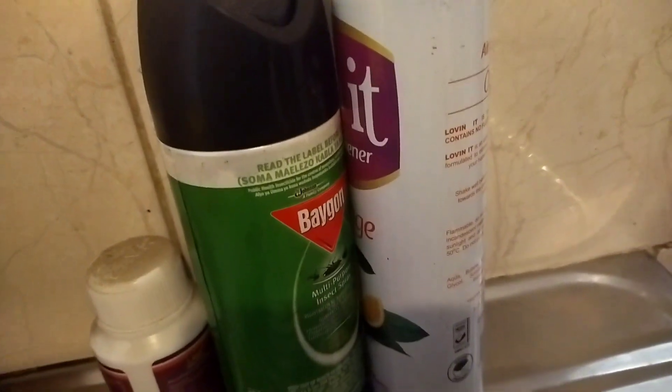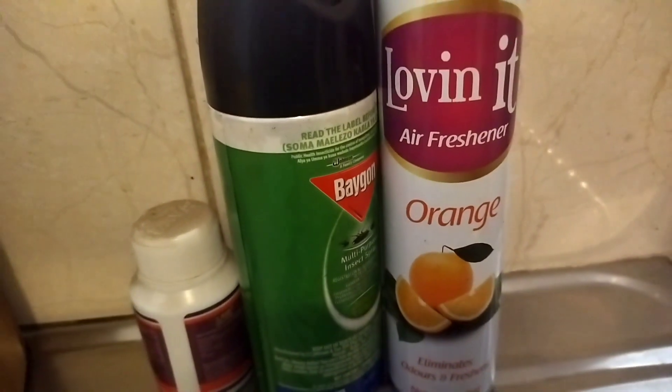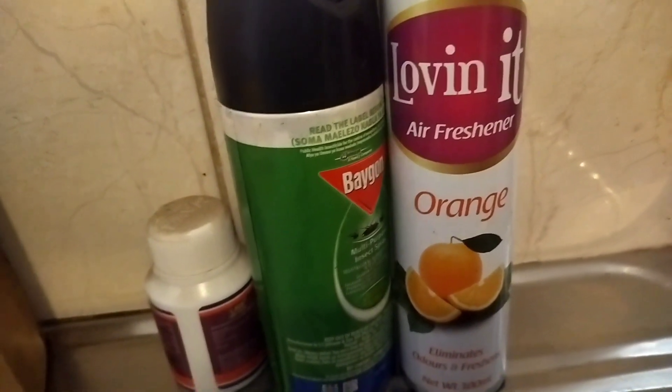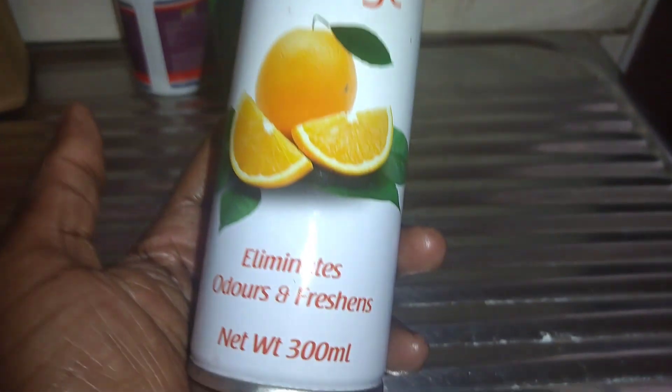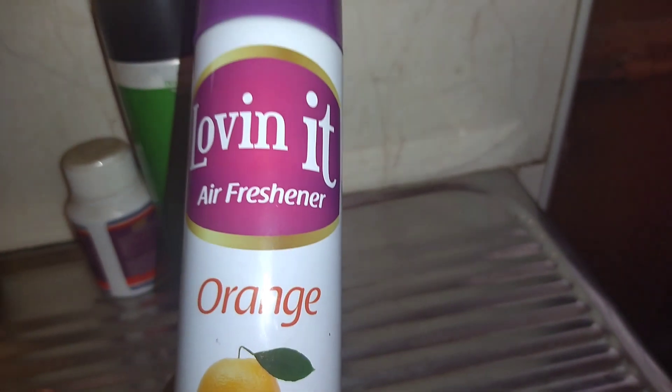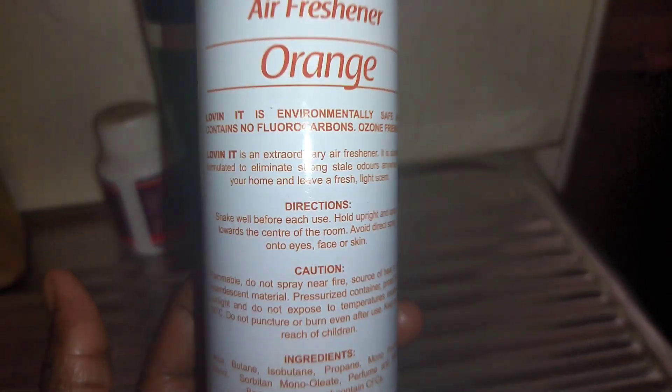I used them and unless I have a neighbor who has roaches, I have no roaches in my house anymore. What do you use for your roaches problem? Has it worked for you? For this Loving air freshener, you freshen your house with it mostly when you spray your insecticide. Please let me know what you use and if it has worked for you.